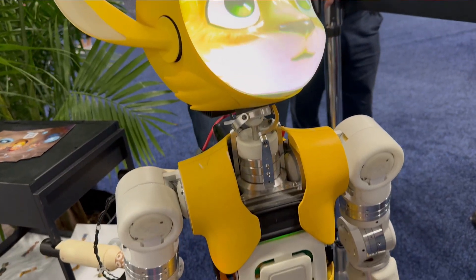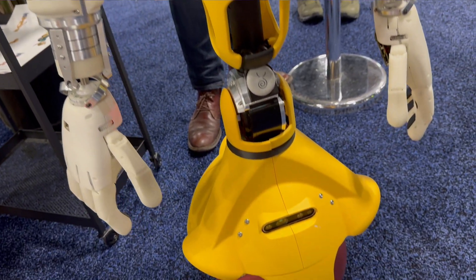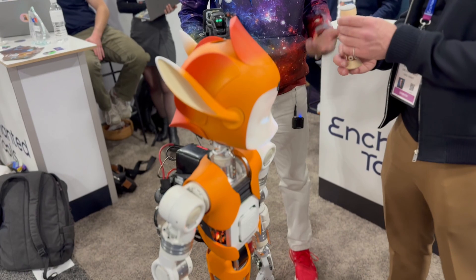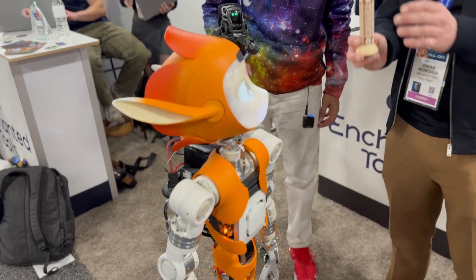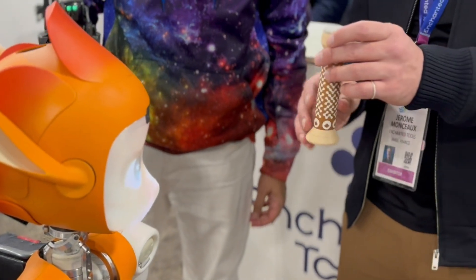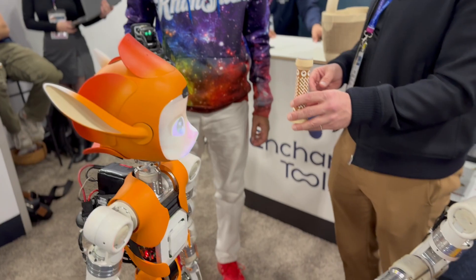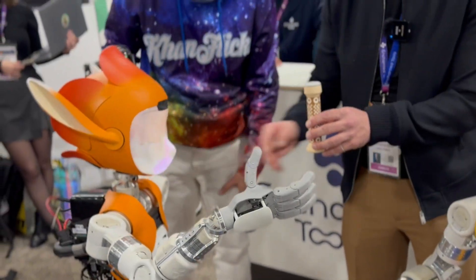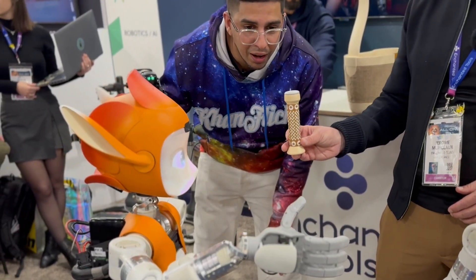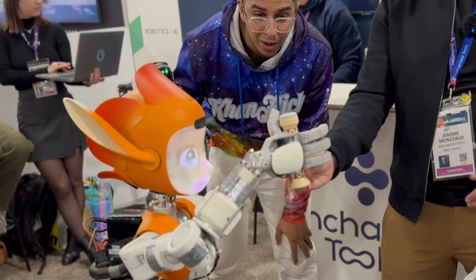Now, is this all autonomous, or is somebody controlling it right now? No, it's autonomous. And we are using this kind of object — so this is an object that the robot can see perfectly. This is an object that you can grab. So you can grab it right now? Yeah. As you can see, you can follow it. Wow. You can see it. How can you see it right now? Yes, it's a signal.